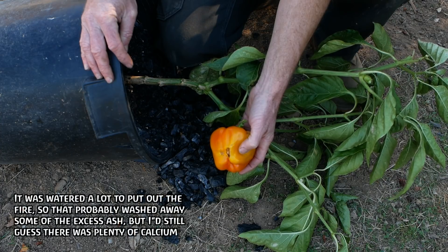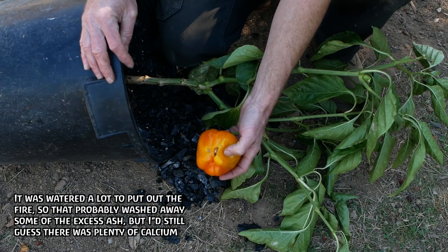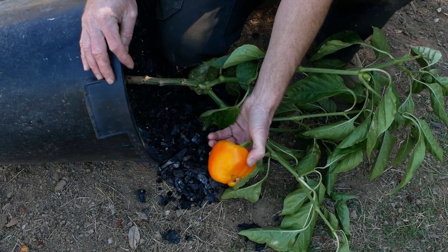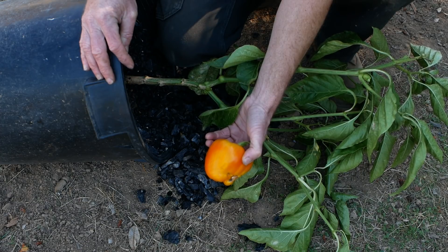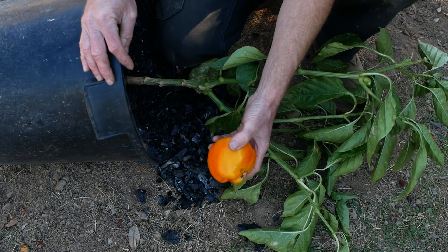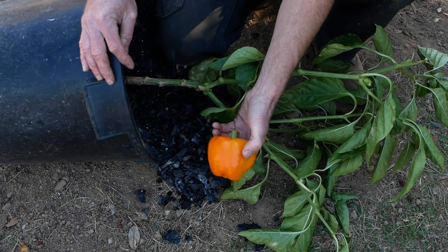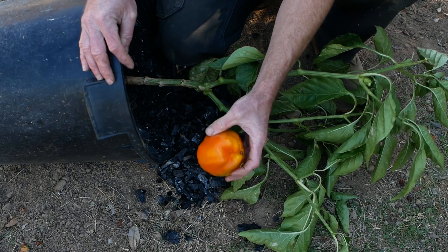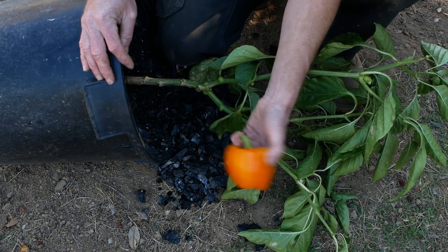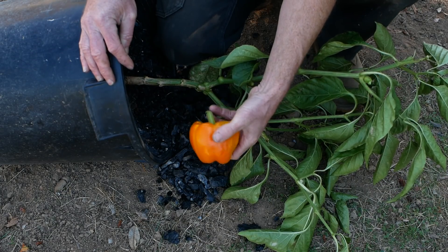A lot of people are going to tell you that you cannot do that — you have to pre-charge it, you have to inoculate it. But the plant grew, and I'm pretty sure that if I had just fertilized it more, and not just more but more varied — I think all I used was chicken manure tea and a little bit of urine. Getting some compost from the garden, soaking it in water and watering with that, would give a broader, more balanced, diverse nutrient diet.